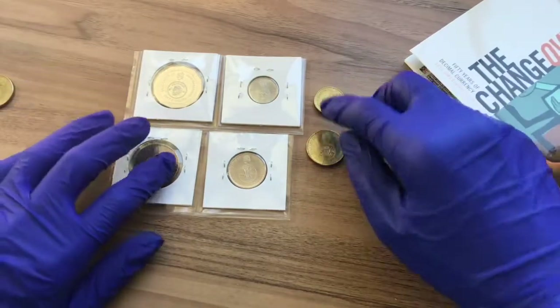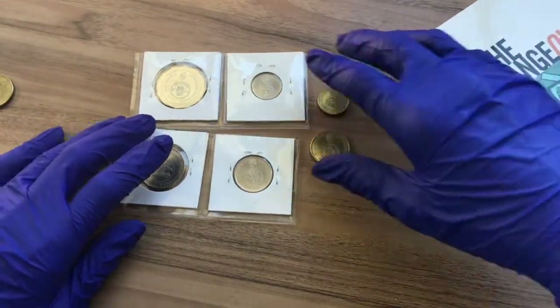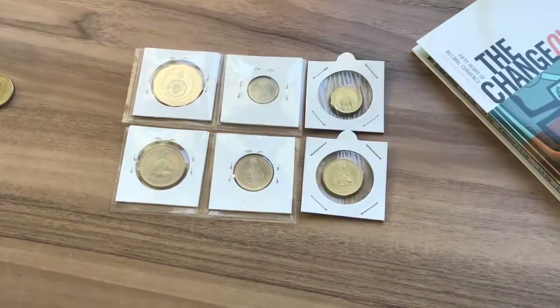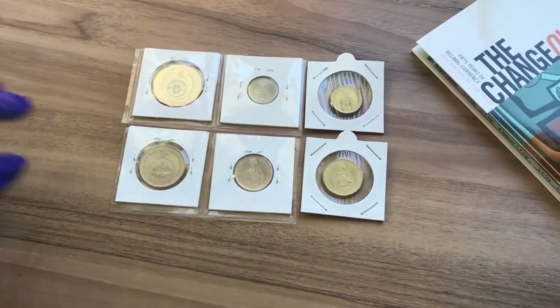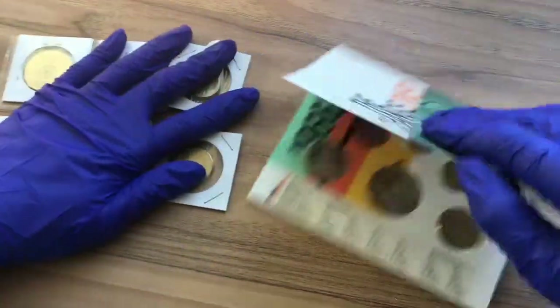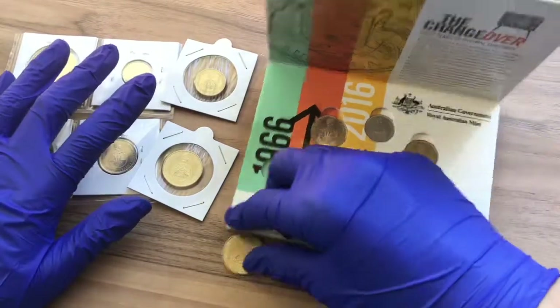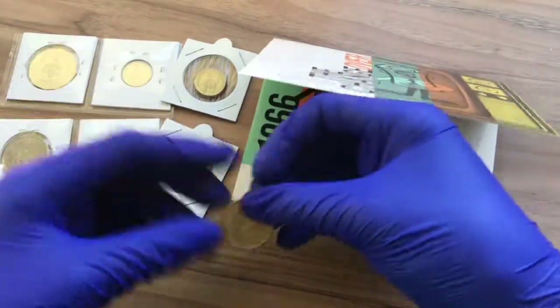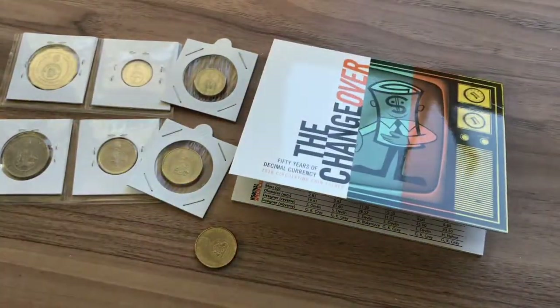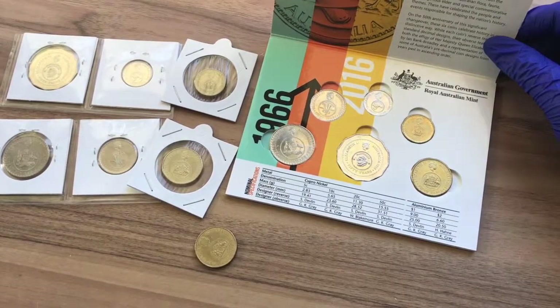All I'm going to do now is put these two into 2x2 flips, and then we've got a 2x2 set. Now we have a 2x2 carded set with changeover coins, and that means I've got two sets and a spare $1 changeover. Anyway, that's it for today. If you enjoyed this video, please like and subscribe. Thank you for watching, and as always, happy collecting!